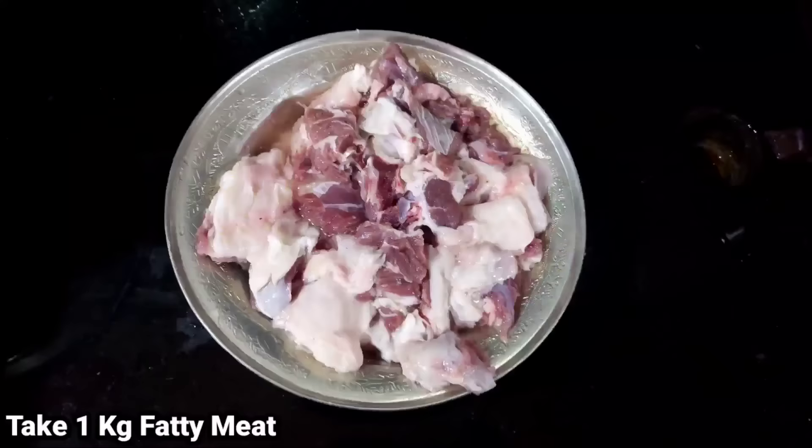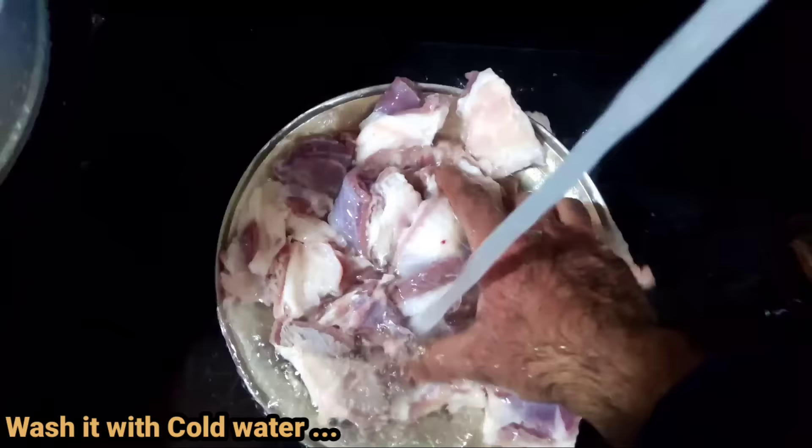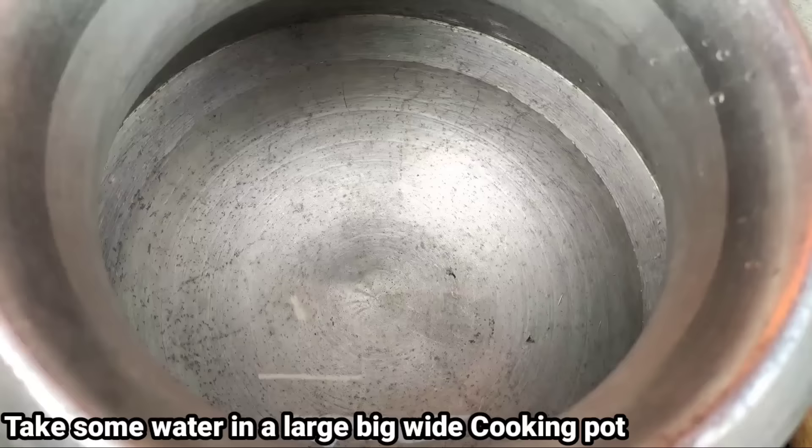We are going to make the first recipe of the Bakery Student Channel — this is my favorite recipe. We have a new recipe to share on this channel.